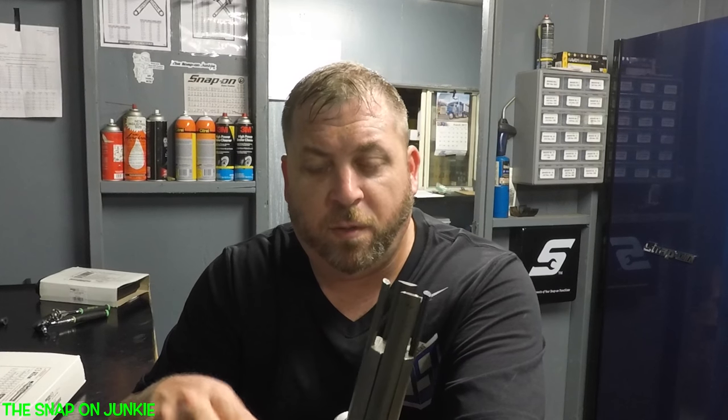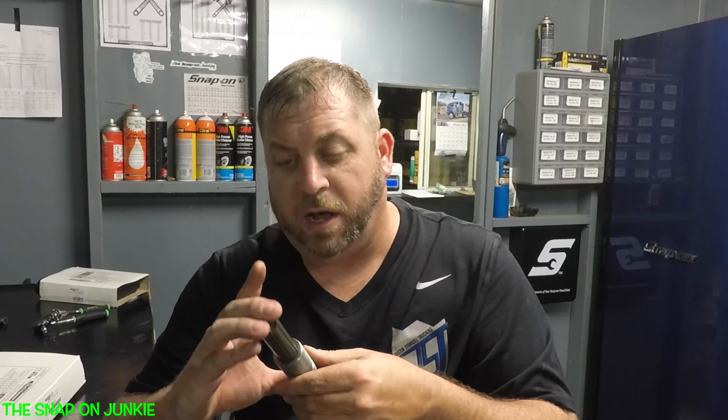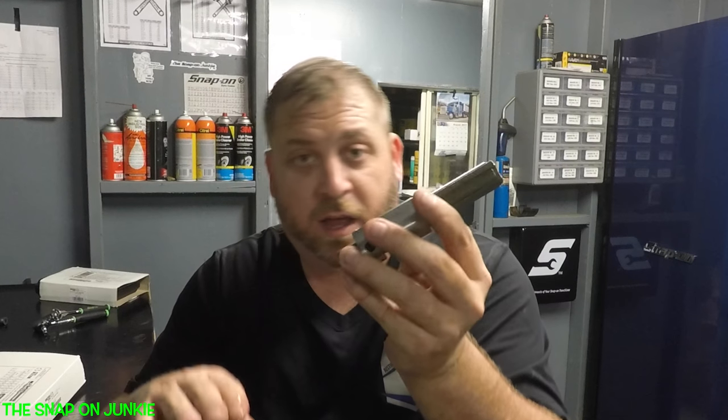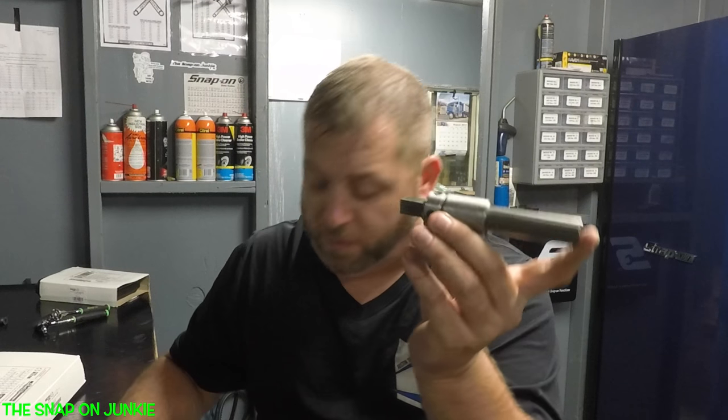I'm going to show you two different ways that these get broken taps out. Let's say if you work at a place with a lot of tech school graduates - if you could save a trip to the machine shop by having these in your box hidden somewhere, your boss or employer would be very happy and you might be able to get more money out of them. But that's just me.